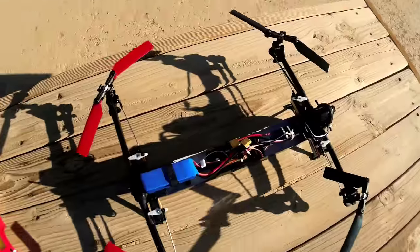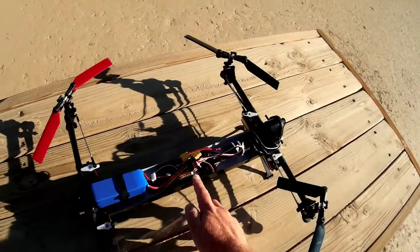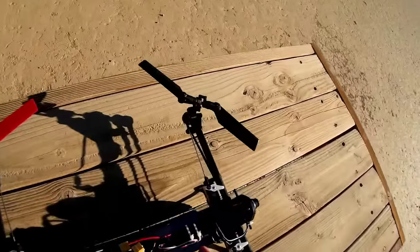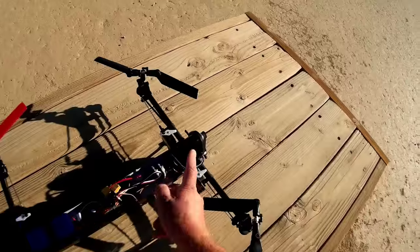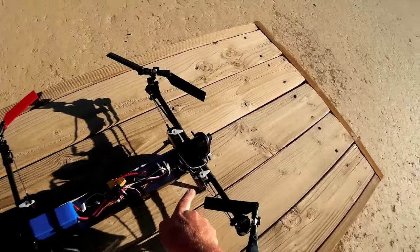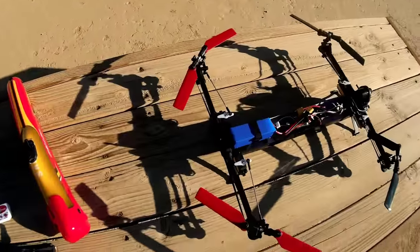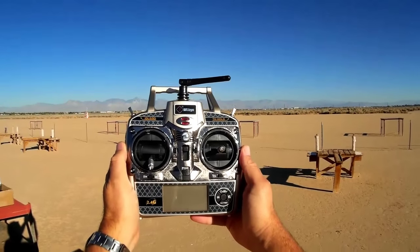Inside we have the battery, which also runs to the control board — a small circuit board connected to the power going to the motor. There are also leads coming from the circuit board going to each one of the servos on the arms. Let's put it back together and go over more details.